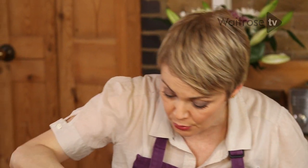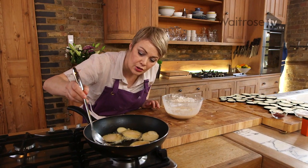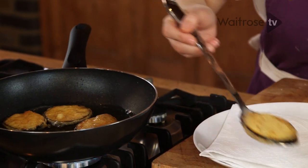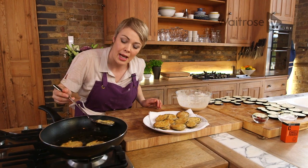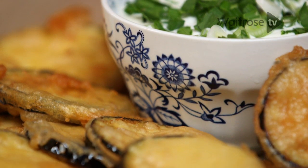They just need a minute or two and they'll be ready. Let's have a look — give them a little flip. These are ready, beautifully crispy and golden. Let's get them out and let them settle on the paper to soak up any excess oil. So there we have it — my lovely aubergine fritters are ready to serve with lemon and coriander yoghurt.